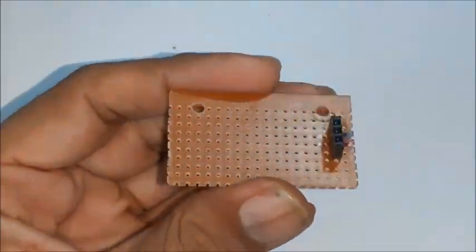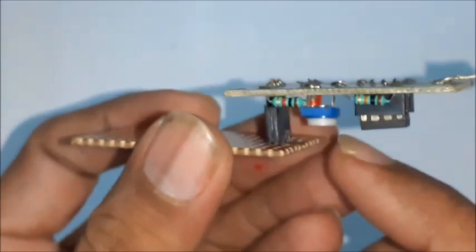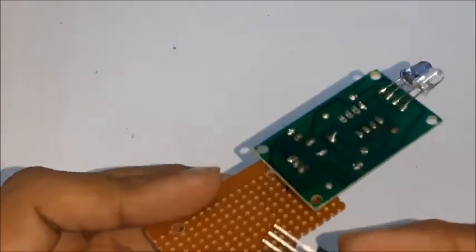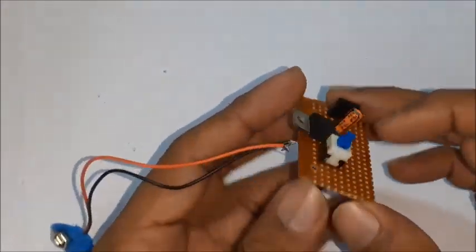Initially, solder a 3-hole berg strip on a small PCB to match the 3 pins on the IR sensor module as shown. Now use a 7805 regulator to get 5-volt power supply for the IR module through a switch.